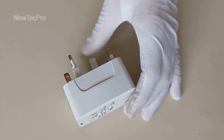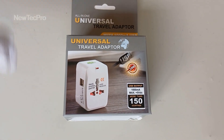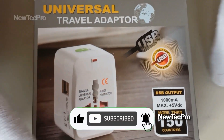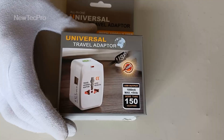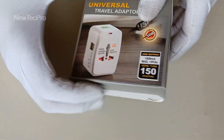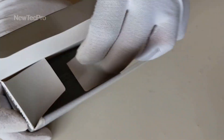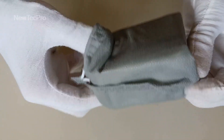I also bought another model of this that I want to introduce to you. Before that, please subscribe and like and support our channel. This model has two USB charger ports, which is a suitable option for charging mobile phones, tablets, cameras and other devices. This model is a better option, I think.